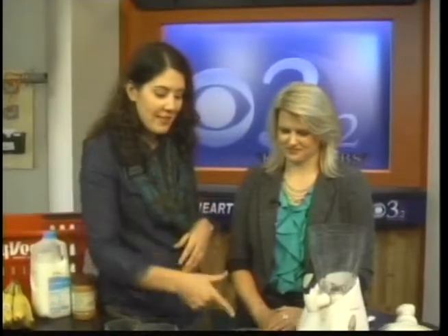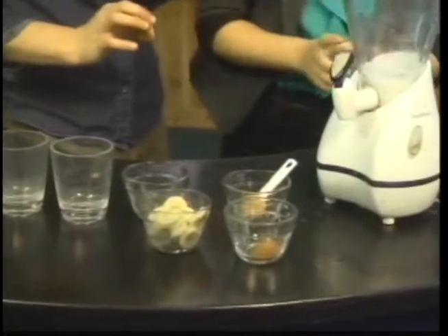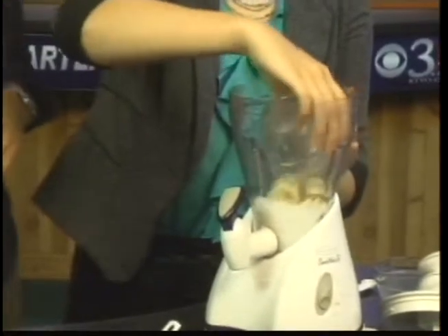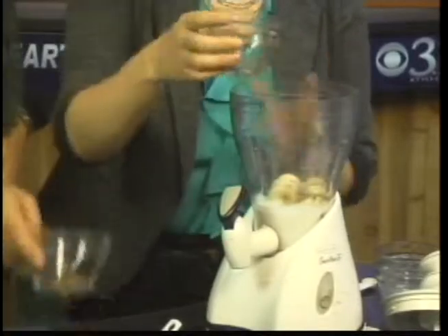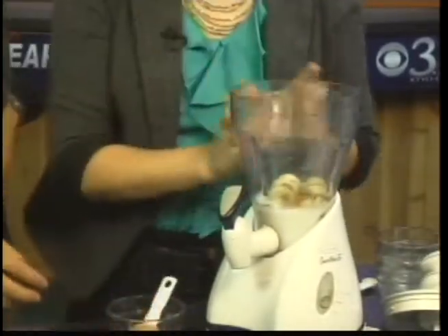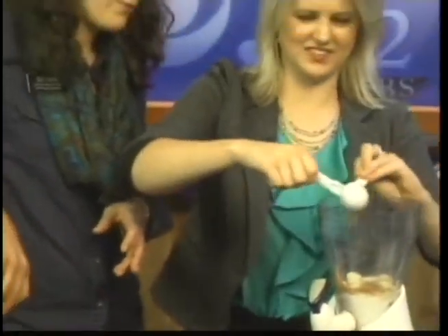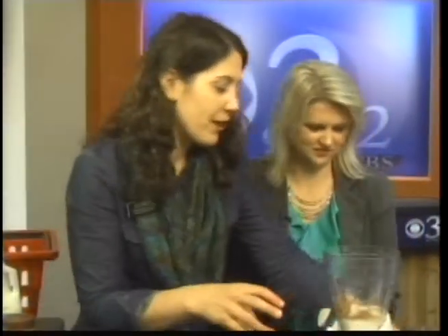So let's make this peanut butter breakfast smoothie. We've got the skim milk, some frozen bananas — about a half a cup. A little vanilla, a tiny bit of cinnamon to add some flavor without so much sugar. And then a little bit of peanut butter for protein. I have this new natural peanut butter from Hy-Vee — we've got a little spoon there to get it all out, and then we'll blend it up.